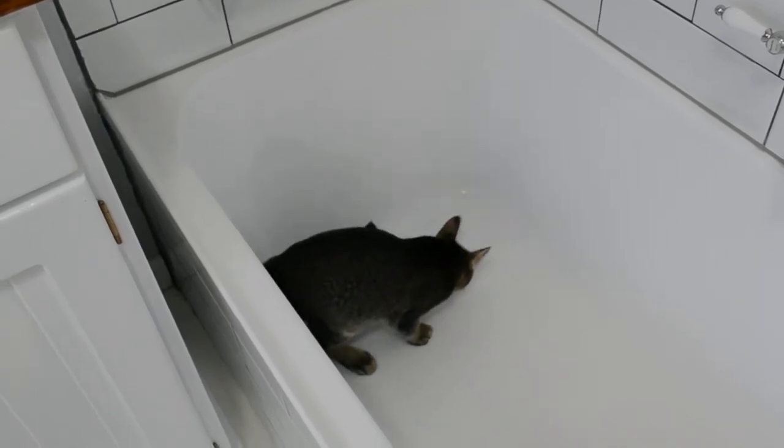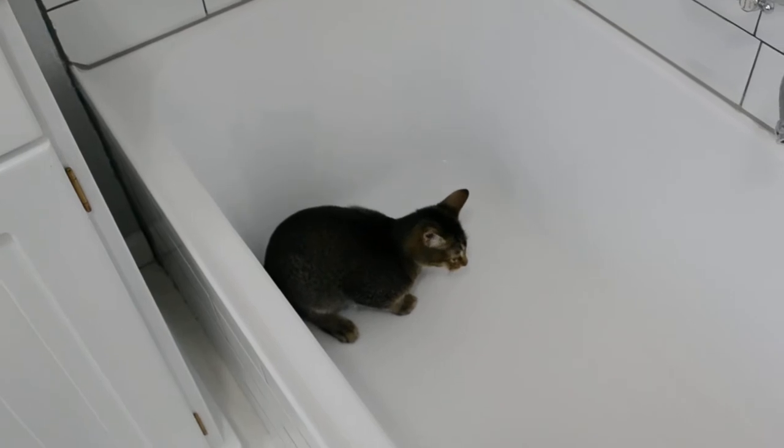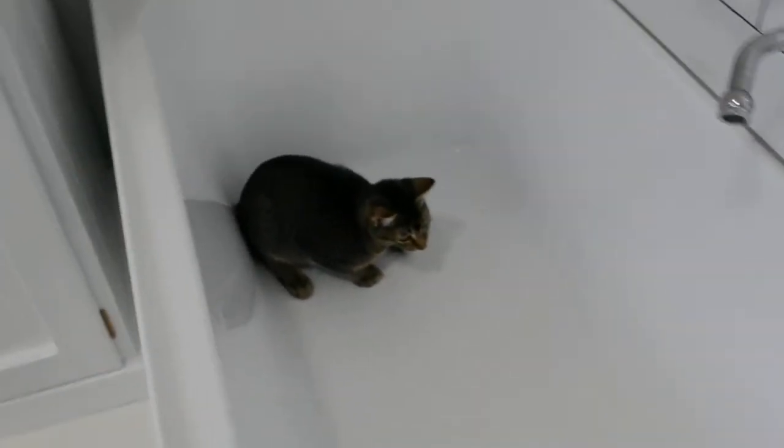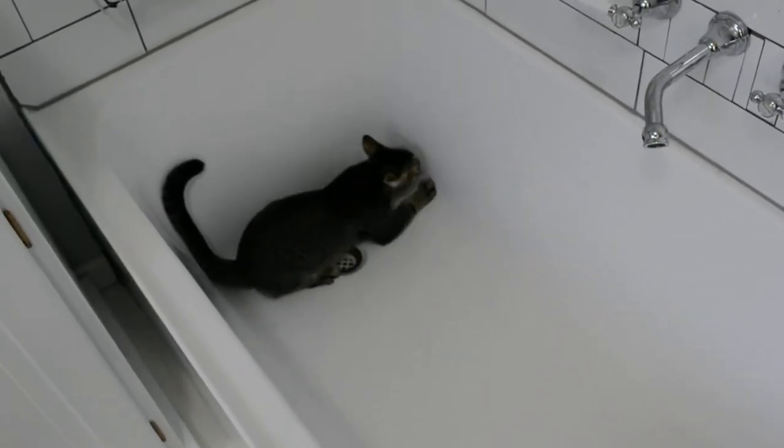The oven is set up so we don't need to put any time on it. I prefer to put a piece of ice in the oven. I'll cook it with the oven.